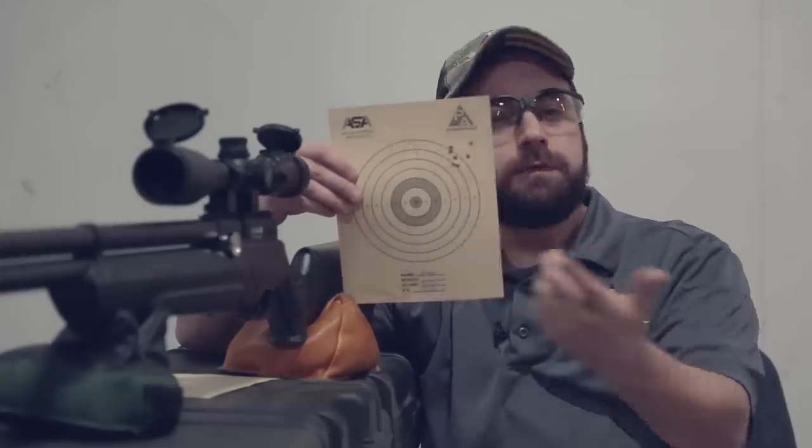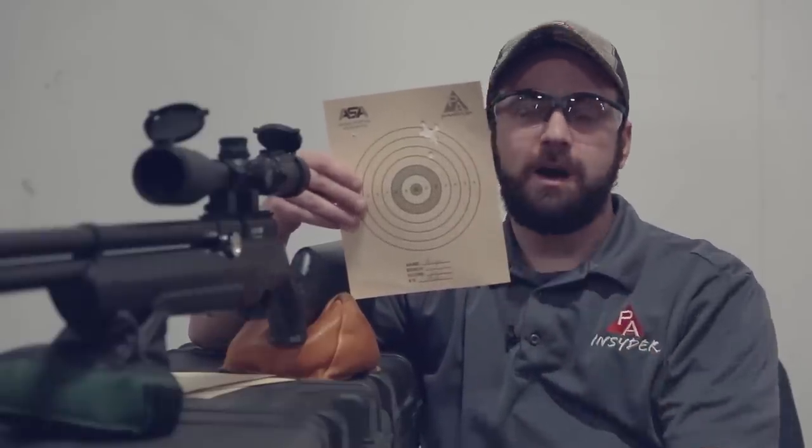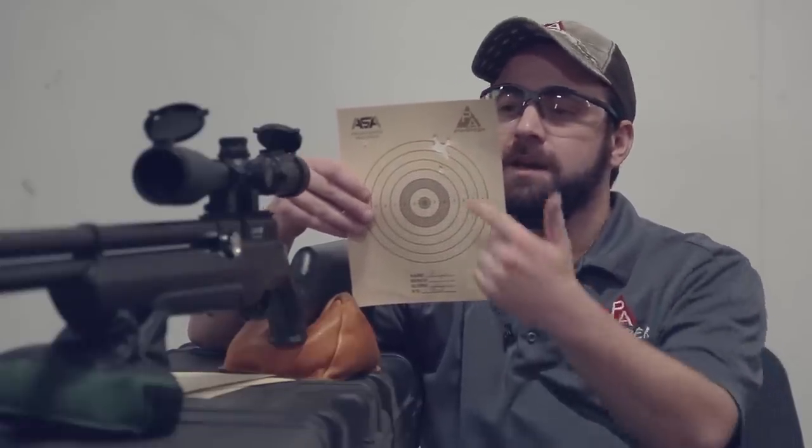We were able to get out to 100 yards today to test the Avenger at long range — the first time we've tested a gun at this price point at that distance. The King Heavies produced a 2.5-inch group — not a 100-yard pellet in this gun. The FX Hybrid Slugs gave an inch and an eighth for 7 out of 8 shots, not too bad for a slug probably going a little slower than it would prefer. The JSB Hades had 7 out of 8 shots in a 1-inch group, with the low outlier kicking it to 1.3 inches for all 8. And the JSB Kings, best at 45 yards, continued on to 100 yards — 7 out of 8 in a 7/8-inch group, with an inch and a quarter for all 8 shots. From an accuracy perspective, the Avenger is bringing a ton of value.